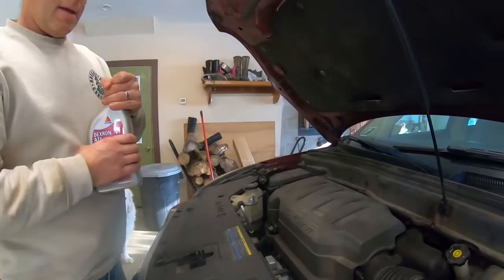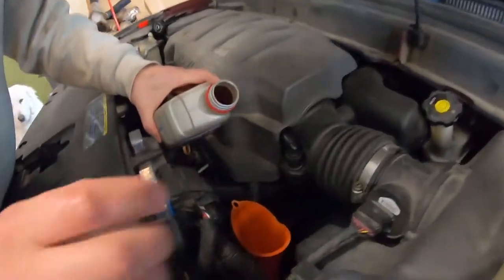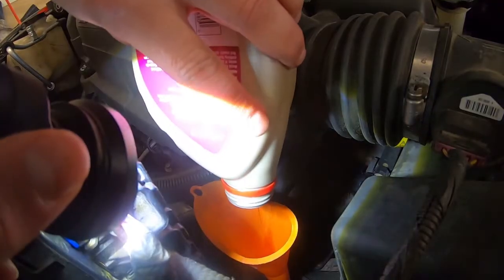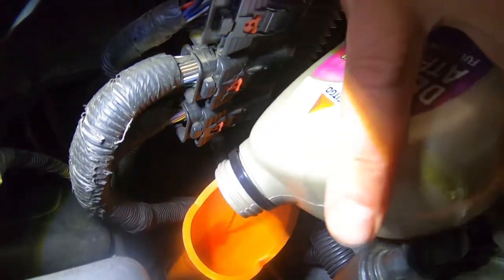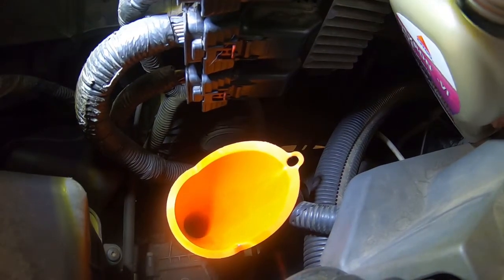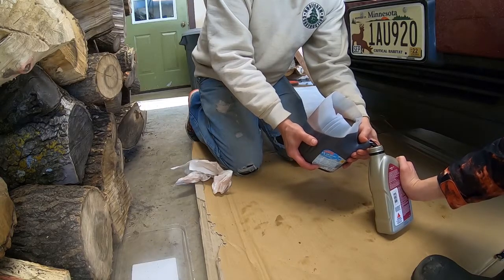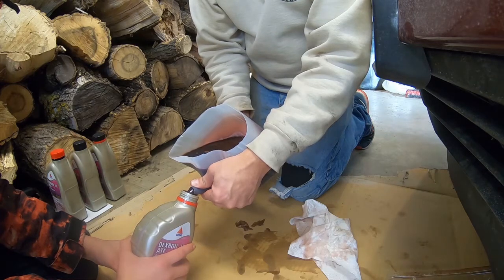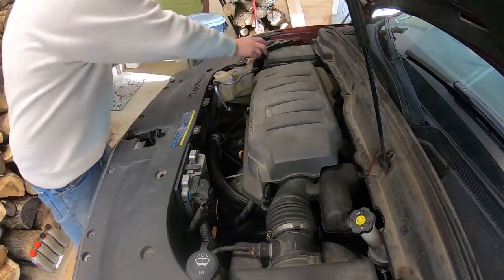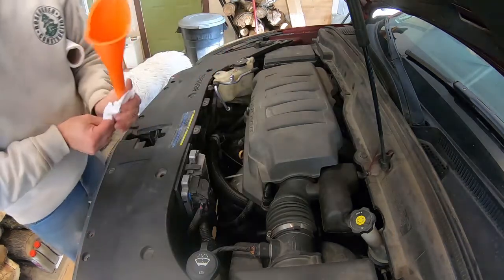The way it works on these: you drain it, then you refill it and drive it for a few hundred miles, then you drain it and fill it again. You can see how clean the new fluid looks as I pour it — it's like red Kool-Aid. I should have mentioned this uses Dexron 6. This is just a cheap Citco. To do it properly we'll end up flushing it again, so some people will use cheap stuff for the first couple of flushes. Out comes the funnel, put back in the cap, and we'll take it for a drive.